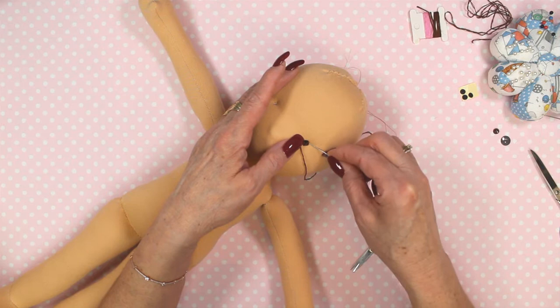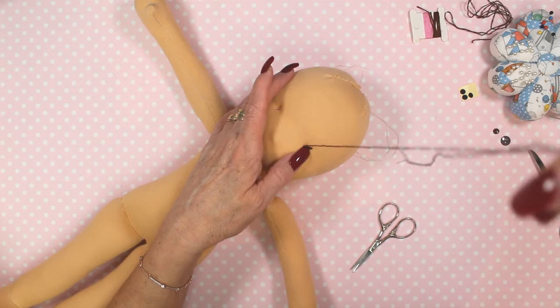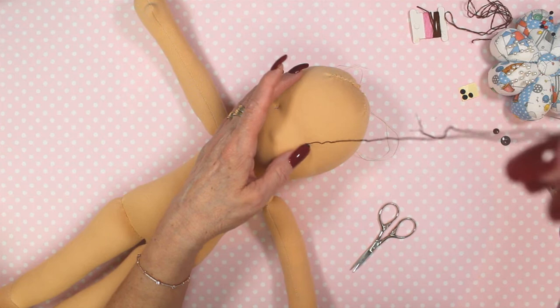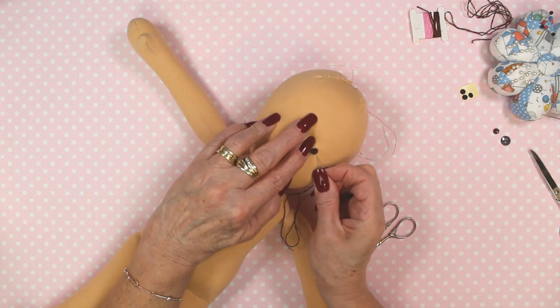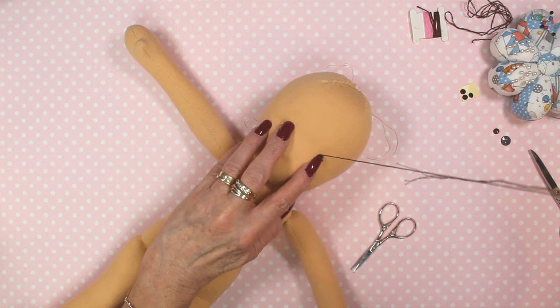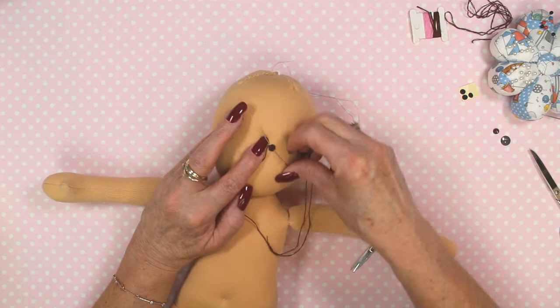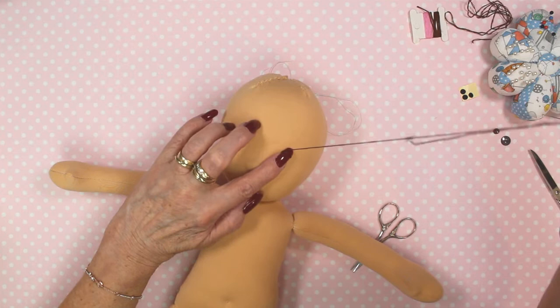Continue doing cross stitches backwards and forwards to completely cover that sticky dot. You don't have to do it in any sort of pattern — just going backwards and forwards as long as that sticky dot template is being completely covered. When you're coming out, try to take your thread in opposite directions so that you're getting a full length of the stitch.